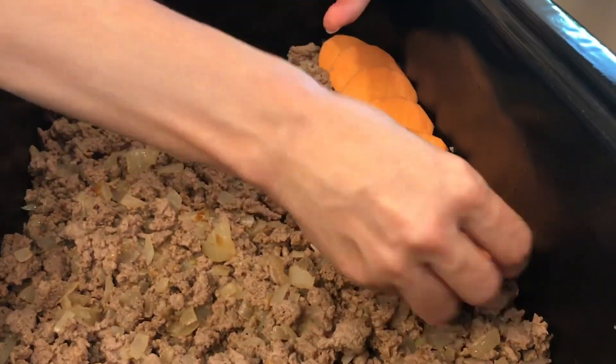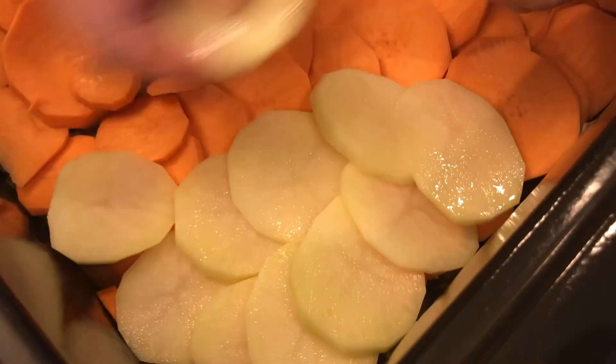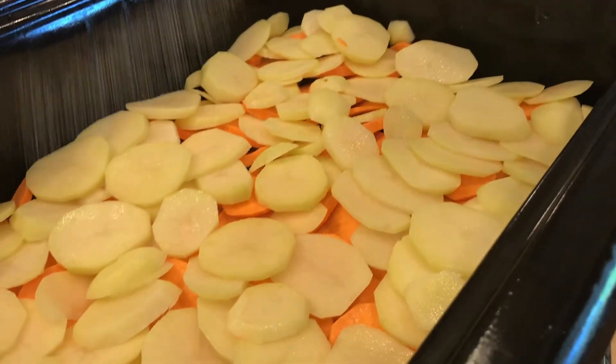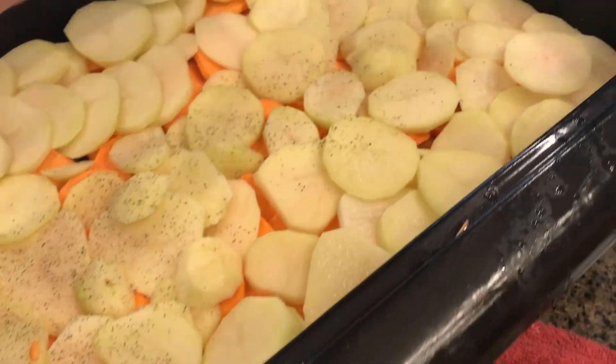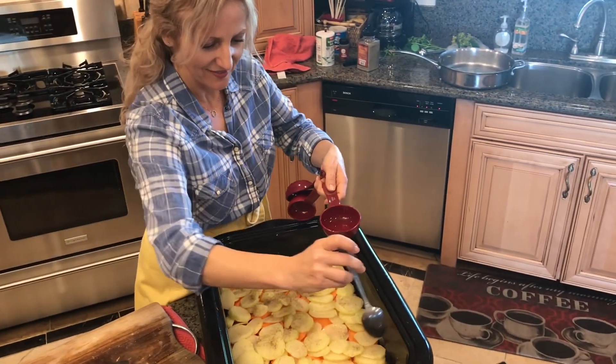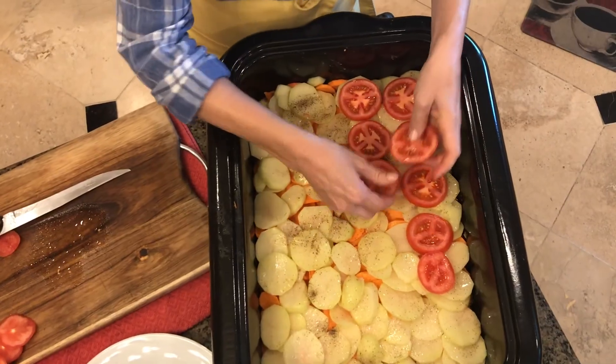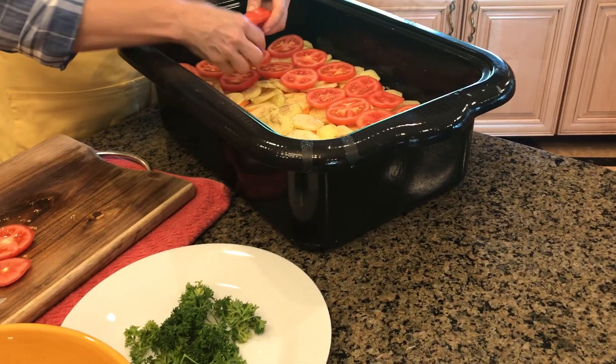With this done, we're going to layer another layer of sweet potatoes, and then put some extra plain potatoes on top. A little bit of salt and pepper, and then about another half cup of olive oil on top of that. Then we'll add some sliced tomatoes, both for the flavor and the look.